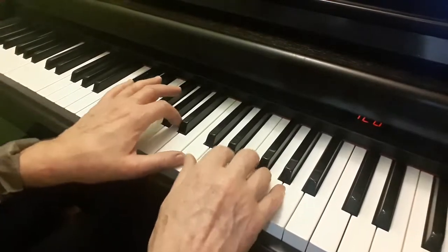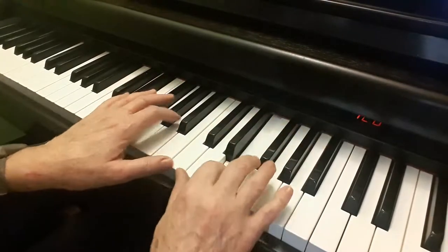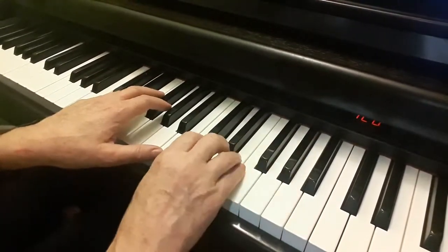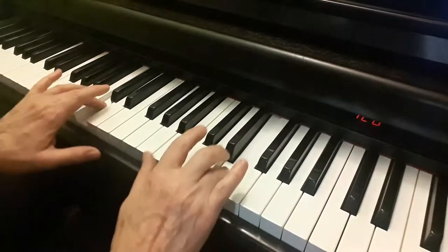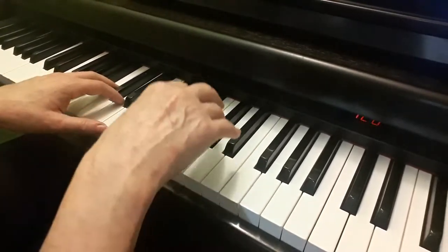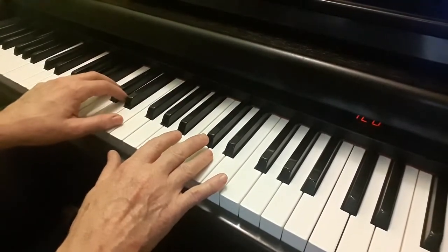Lift, lift them both, lift, lift, lift, lift them both, slur, then lift. Lift. Finger 5 goes there, and then 3 goes here, so you're going 4 and 3. Lift, lift, lift, lift. Now 4 goes on the D, and this left hand just stays where it is.